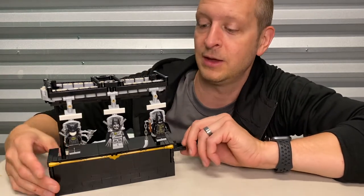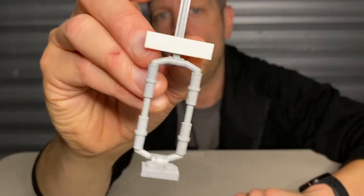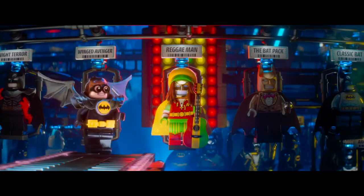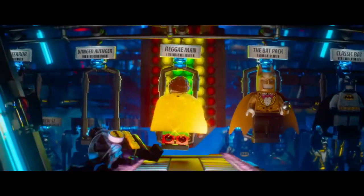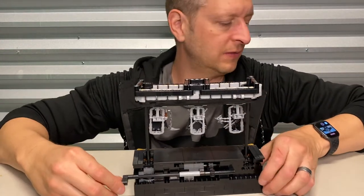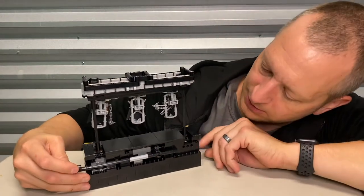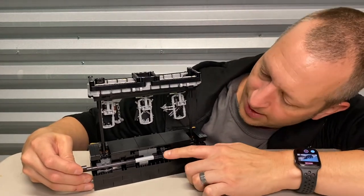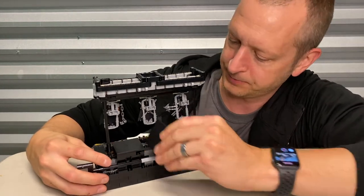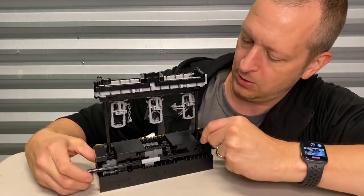Mine can hold about that — I've just got three on it right now. I wanted something that's cleaner aesthetically. The main thing I like is the Batsuit holders — I don't want anything behind them, I want them hanging just like the movie. The way this thing works, it's got the hand crank on the side and it basically powers a small gear that powers a larger gear.